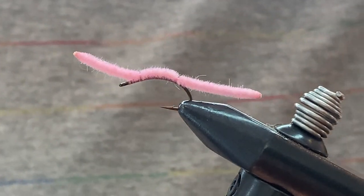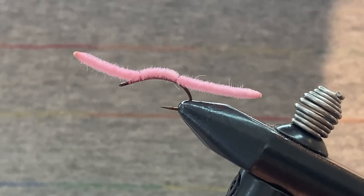There it is — the San Juan worm. It's a beauty and not a difficult one to tie. Hope that helped if you were looking to tie up some of these. Good luck out there, thanks!